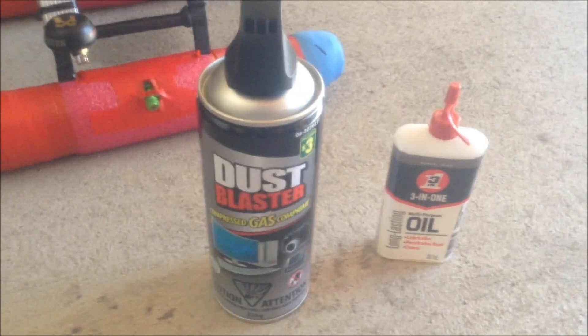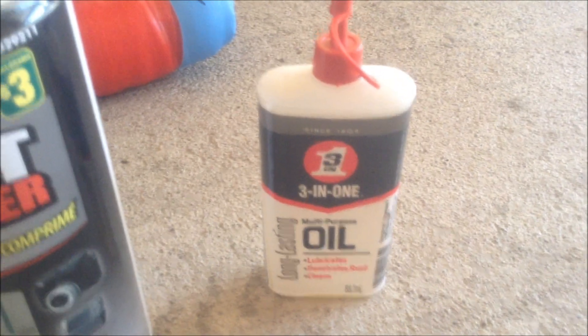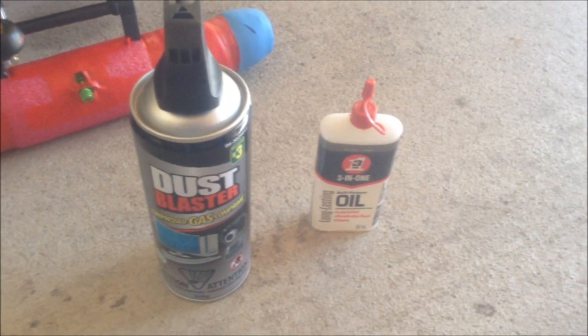Hey guys, Yellowbone69 here. We're going to blast some air, lubricate with some juice, and do all four bearings on the top. I already did the bottoms. I didn't have anyone to work the camera so we'll do this together.